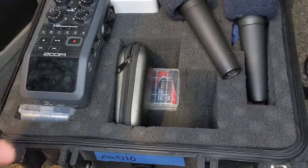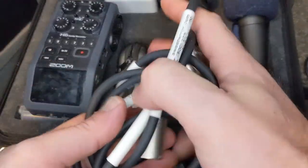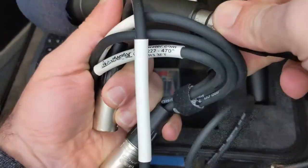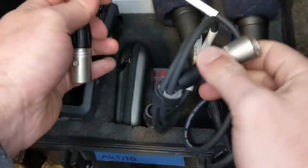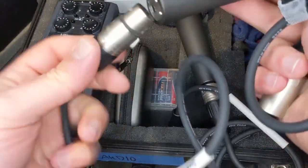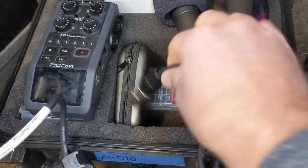I already have batteries in here, but if you didn't, put the batteries in. You always want to make sure they're good batteries — either charged rechargeables or a fairly fresh set. The batteries last quite a while, so you can get quite a few recordings out of a set.